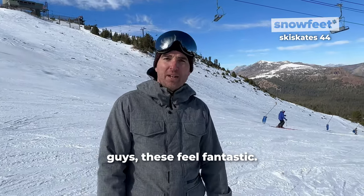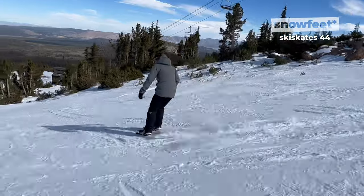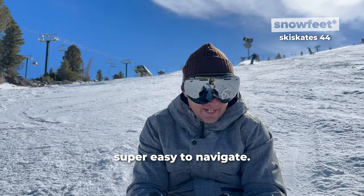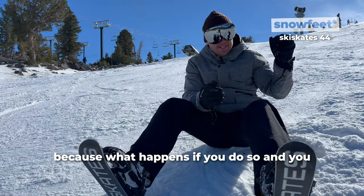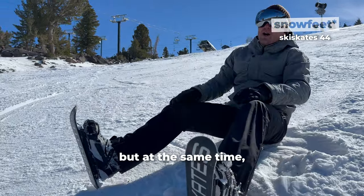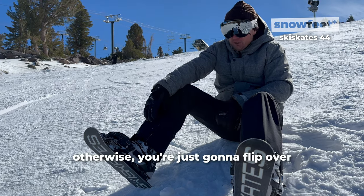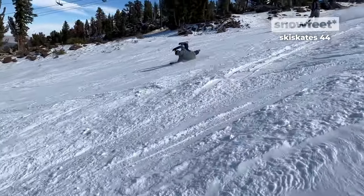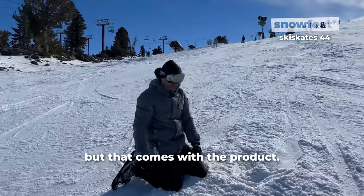As of right now, these feel fantastic and are super easy to navigate. The only thing you want to stay away from is leaning forward, because if you do so and get into deeper snow — as you can see these tips right here, they are a little curved at the end — you don't want to lean forward in deeper snow. Otherwise you're just going to flip frontwards, just like what happened to me. You can see I got a little bit of a moustache, but that comes with the product.